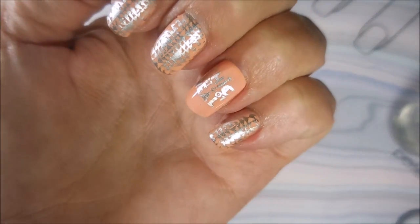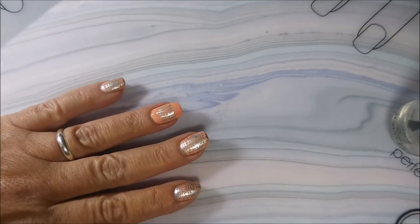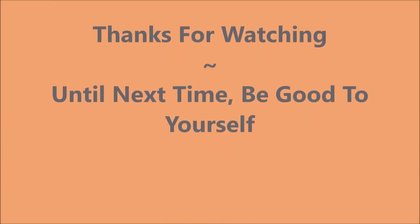So here it is — a little hard to see with the lights, but I do have a swatch photo coming. I would love to hear your comments; please leave me one down below and we can talk about this. Thank you for watching. Until next time, be good to yourself — talk to you soon.